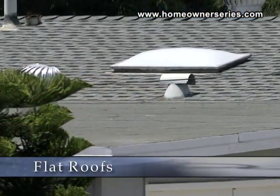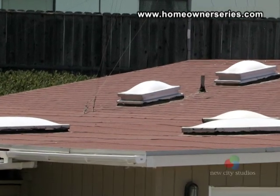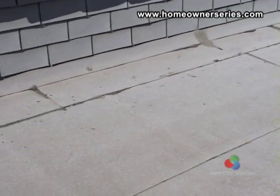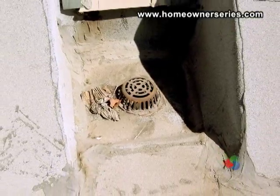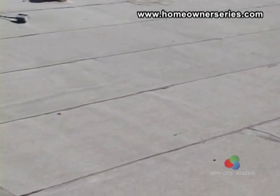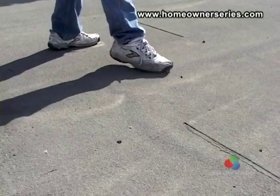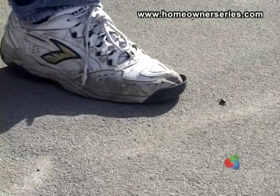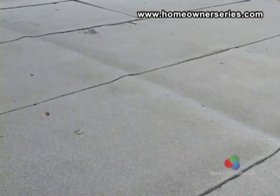Flat roofs are not as common in new home construction as they were in the 1970s. These roofs need to be inspected for any water buildup or puddling, and must include drains that remove water proficiently. Check to make sure the roof is in good condition and does not have any cracks or other damage in the roof membrane. Here you can see where the roof membrane is separating from the felt underlayment, which can cause the membrane to crack and split and will become a problem in the future.